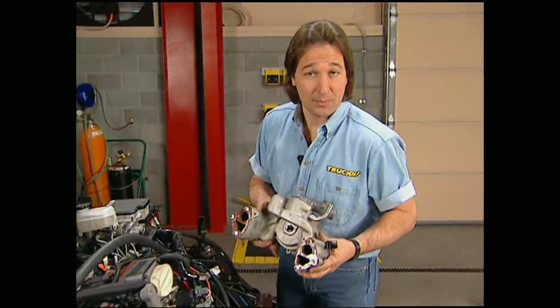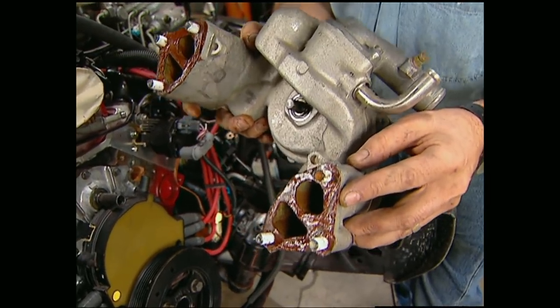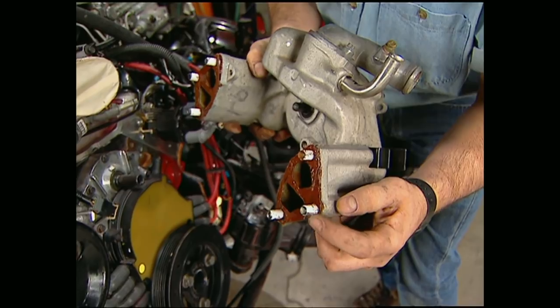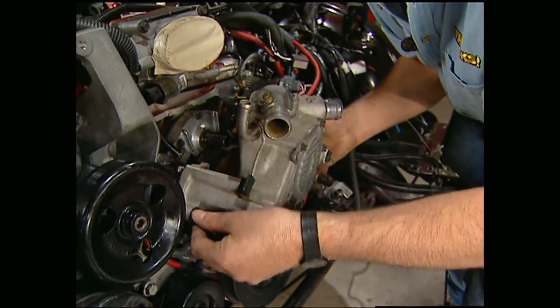Now it's time to put on the water pump. Make sure that you use a good quality sealer on these gaskets so you don't have to come back and fix a leak later on. I've also used Teflon tape on the threads of the bolts because they go into the water jackets.